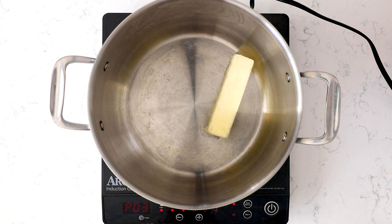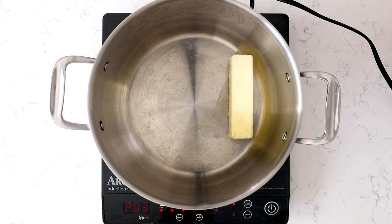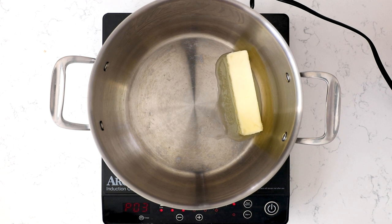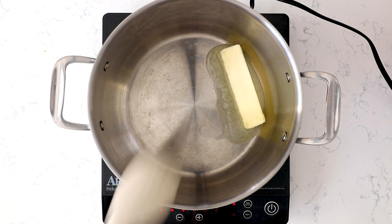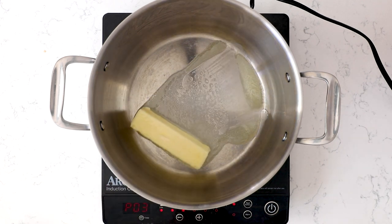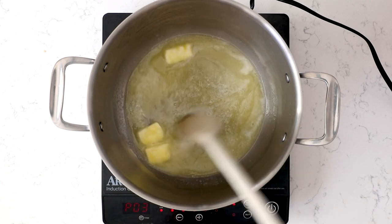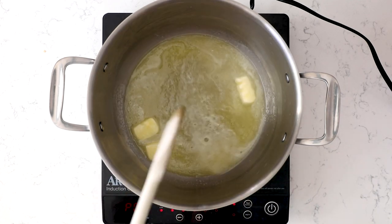We're starting with one stick, or half a cup, of unsalted butter added to a large pot, heating it over medium to medium-low heat — just melt this. I use a huge stock pot because it makes it way easier; no Rice Krispies flying all over your counter when you're mixing. Just heat until the butter is melted and make sure it doesn't burn. You can brown the butter if you want — that's fantastic too.